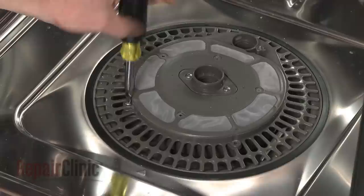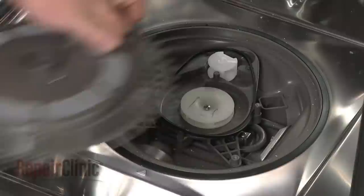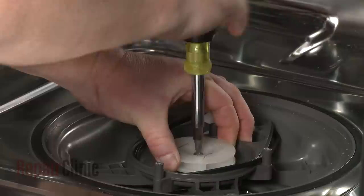Uninstall the screws securing the filter assembly and lift the assembly out. Now, use a Phillips head screwdriver to rotate the wash impeller screw clockwise to remove the impeller.